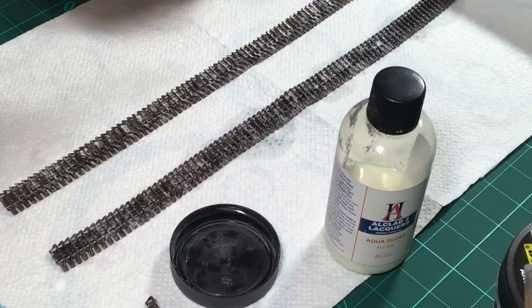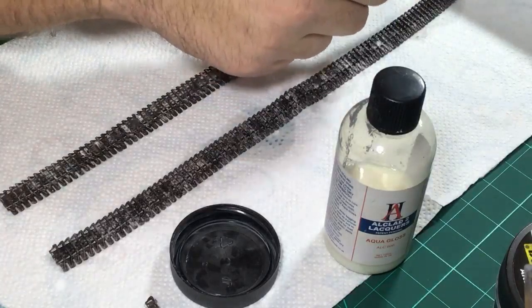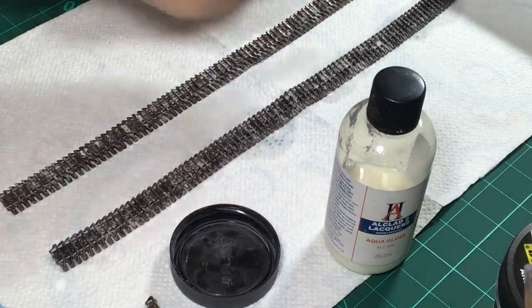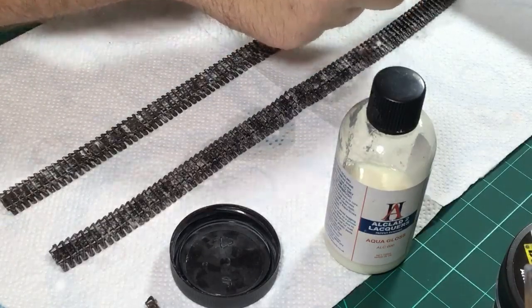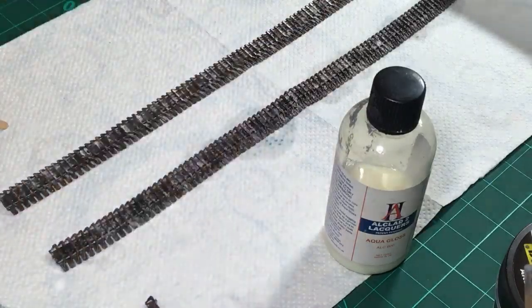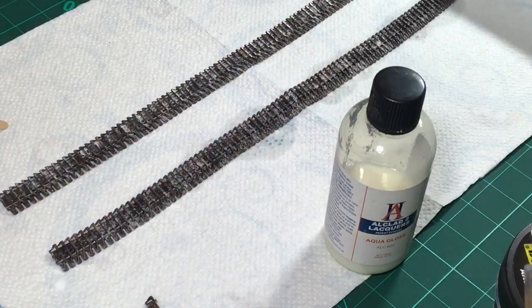Yes I have a Border Model Panzer IV incoming and I'm really looking forward to getting started with it. This is going to be a big build series in the mold of my good friend Mr. Barakas - review the kit, start building, film most of it. That's going to be a challenge for me because I haven't done this before. Now we've sprinkled our tracks with the snow, I just have to wait for the other side to dry and then dust them both with Aqua Gloss to seal the snow and the dirt.